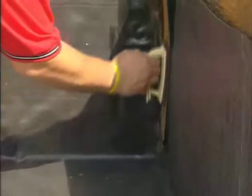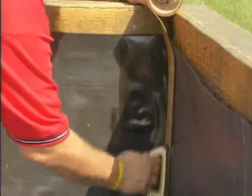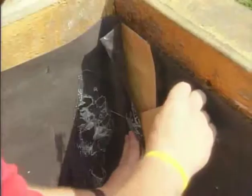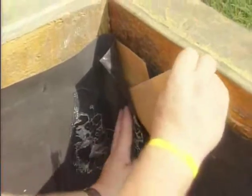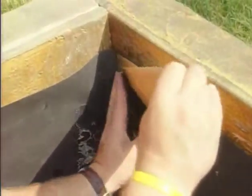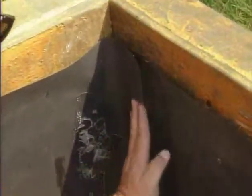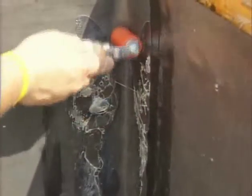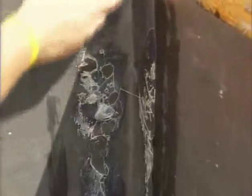Adhere the 3-inch Quick Seam splice tape to the primed surface of the bottom Pond Guard panel. Remove the release paper and adhere the Pond Guard flap to this splice tape to create a sealed seam. Using a hand roller, roll the seam to ensure adhesion at all points.